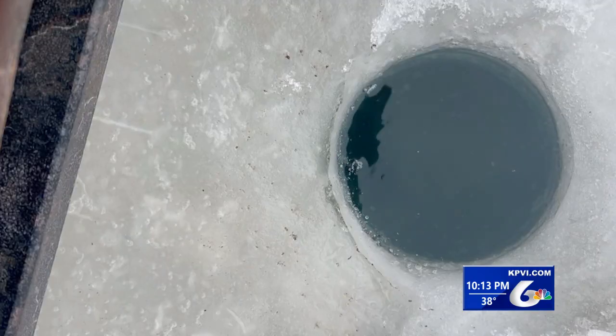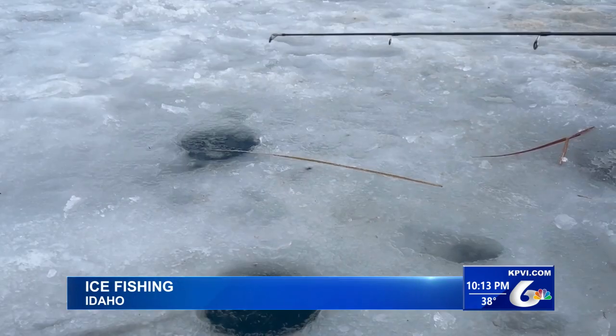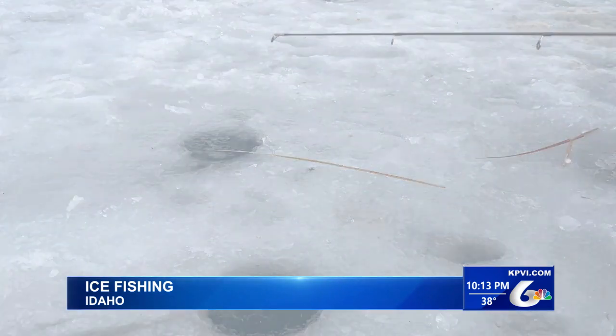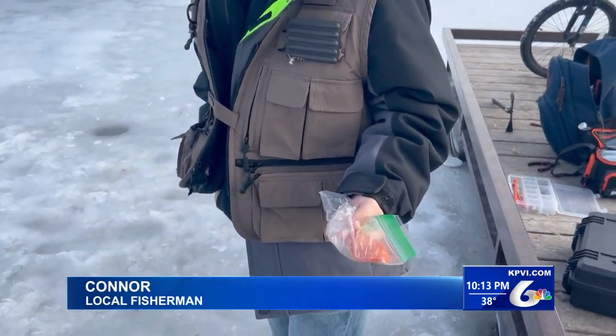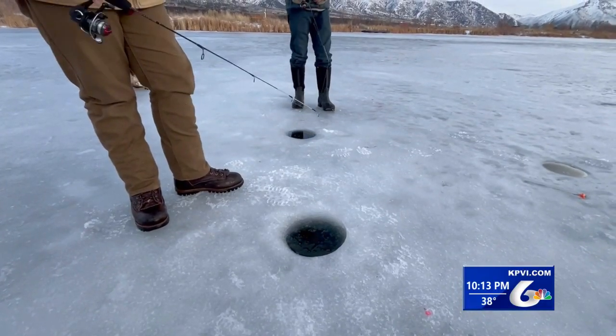No sooner do Idaho's lakes and reservoirs freeze than holes are drilled and sticks are on the ice. Ice fishing is a sport that can be as simple as dropping a baited hook in a hole. My favorite bait is actually to use a simple thing of pepperoni — it's like pizza, they like it. It doesn't take much, that's all you need.